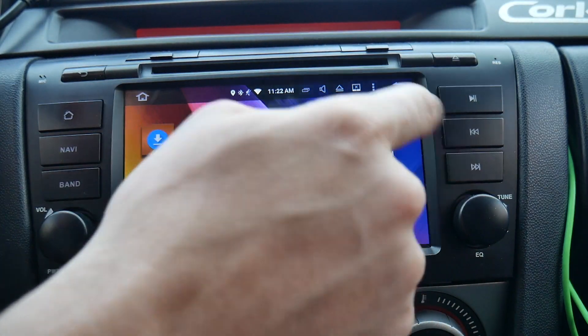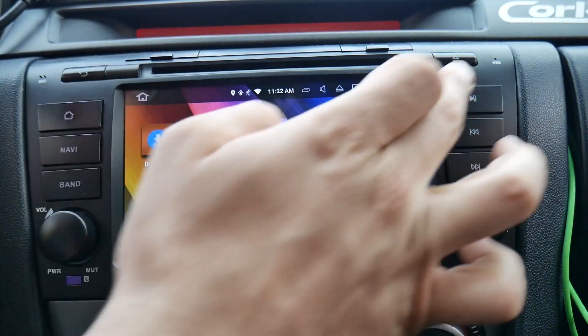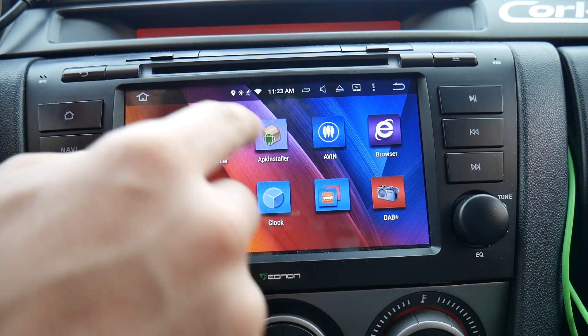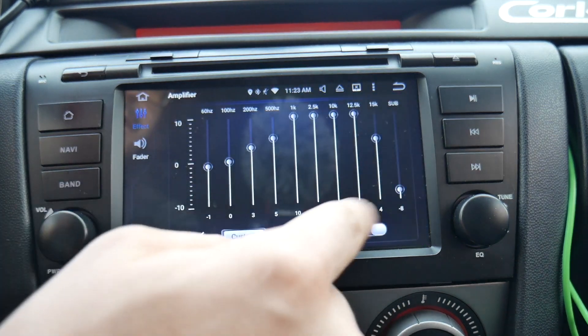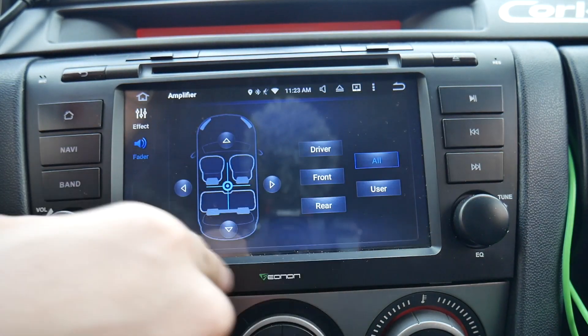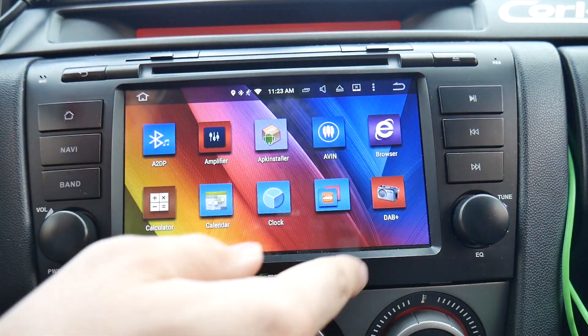These physical buttons on the unit also don't work within third-party apps at all — you press them and nothing happens. The amplifier app gives you presets for how you want your amplifier to sound. The fader app is where you set your speakers — front, back, side to side, whatever you prefer.